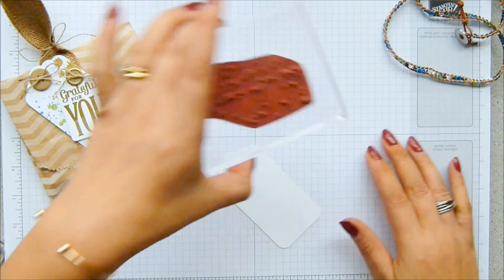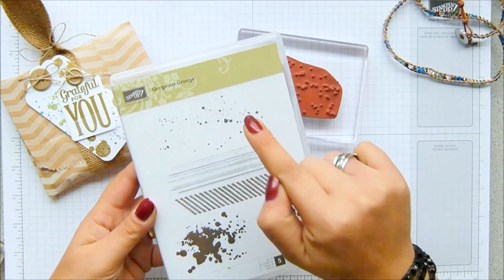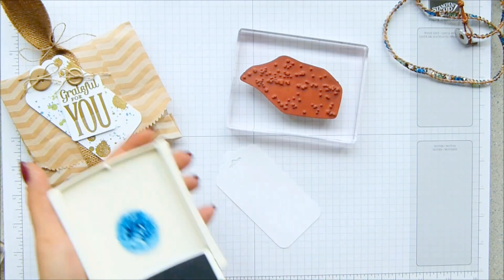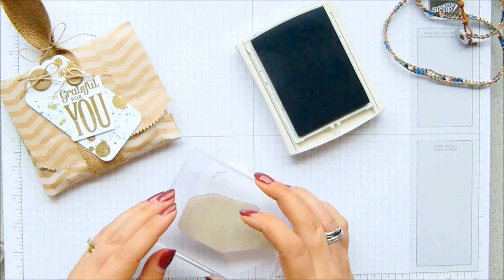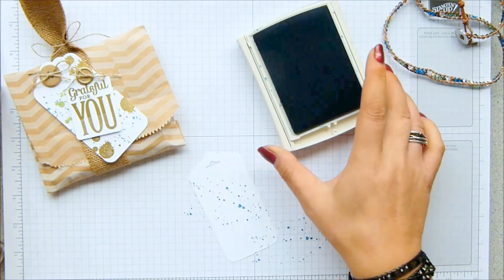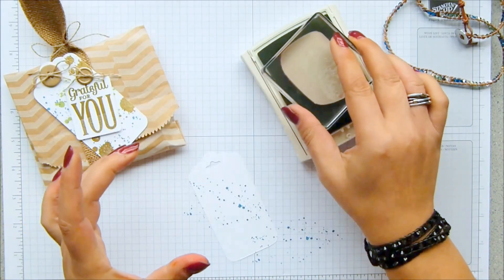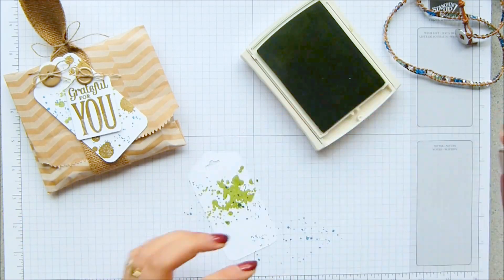Then I'm going to stamp it. I have already prepped these three images here. This one is going to be in Pacific Point Blue, this one is going to be in Wild Wasabi, and then this one is going to be heat embossed. I'm going to do the blue first — maybe a little smidge up there as well. Then my Wild Wasabi — they're still splats, but not quite as large an area.